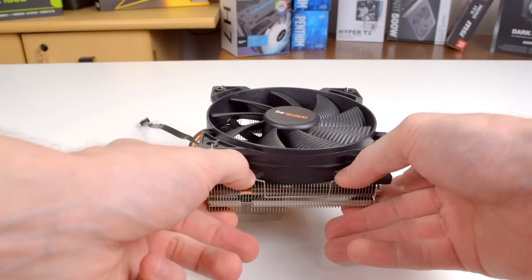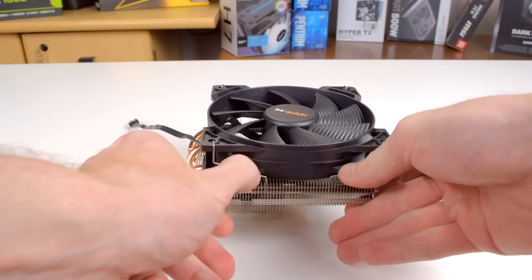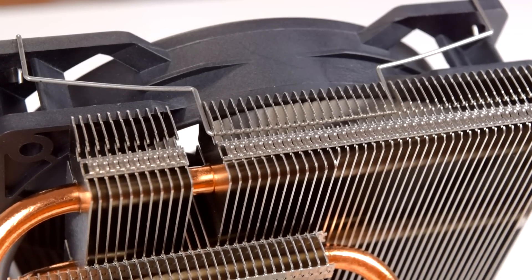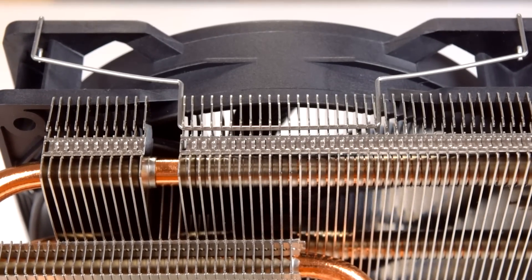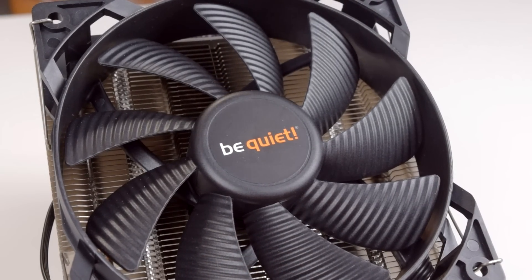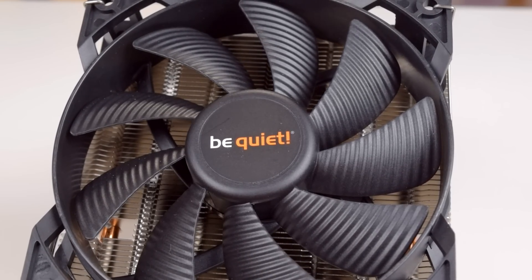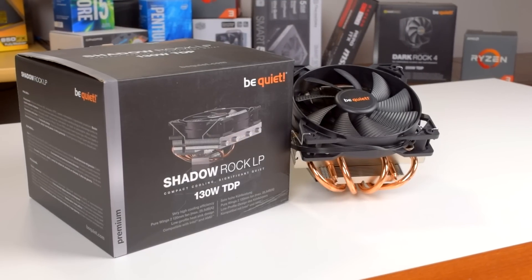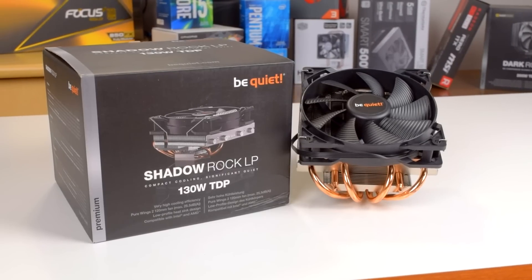As for the cons, there's really only one and it's pretty minor: the fan clips don't have tabs on the side to make them easier to hook onto the heatsink. Other than that, honestly, I don't think there's much to say. Yeah, it doesn't perform as well as tower coolers, but that's part of the territory — low profile coolers fit where tower coolers can't. I guess it would be nice for the fan to have a fluid dynamic bearing instead of a rifle bearing; FDBs tend to be more reliable and a little quieter, but the difference is pretty minute. The Shadowrock series is BeQuiet's midrange, so I wouldn't really expect everything to be the absolute best.